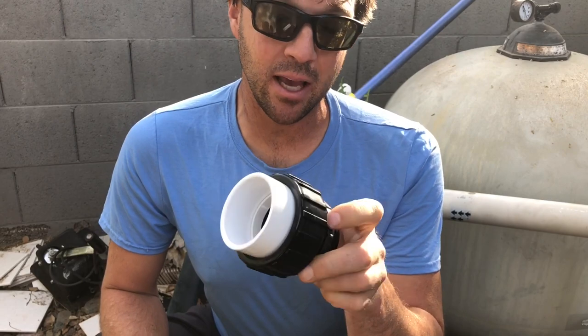Hey guys, what's up? Josh Maul with Swimming Pool Science. It's been a while, it's good to see you guys again. It's been quite a busy winter. I've been working on some other projects that have taken me away from the pool videos, but trying to get back into it.